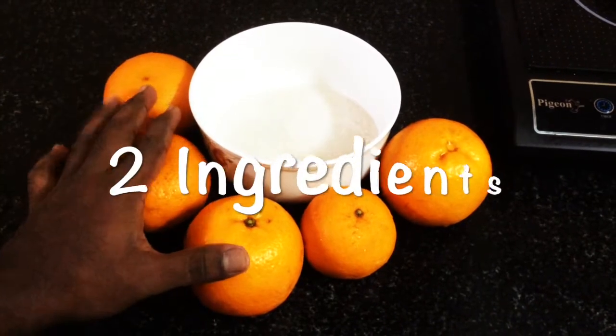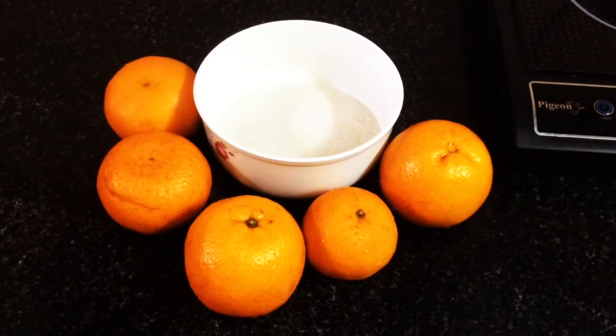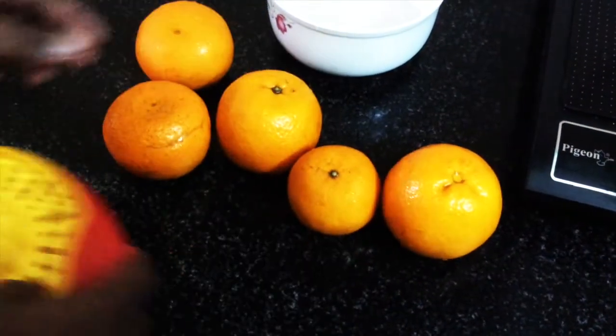Just 2 ingredients: orange and sugar. Now we will talk about the recipe. As usual, we will cut the orange in half and extract the juice.